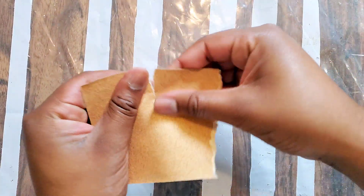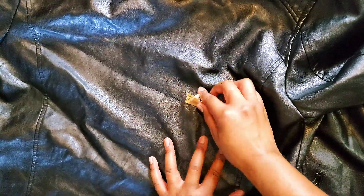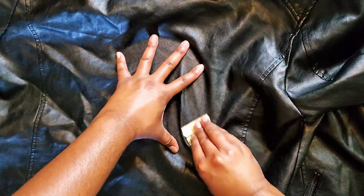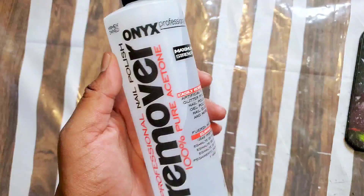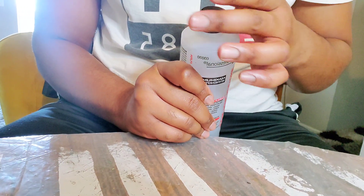Hey guys, we're gonna start off this custom with some prep work. Your custom is only ever as good as the prep work that you did prior. Right now we're gonna use some acetone to remove the factory finish — that's usually on leather products.